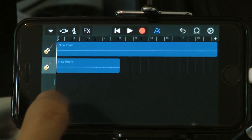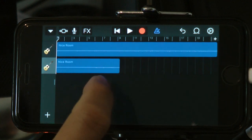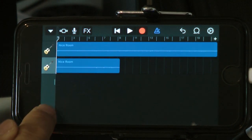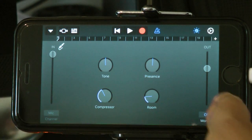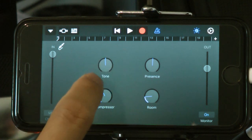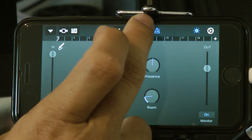We'll just do one more layer before we start to export and send it to your editor. Go to Instrument again — it's always off for some reason, so you have to turn Monitor On every time you select a new device or instrument. Then click Record.